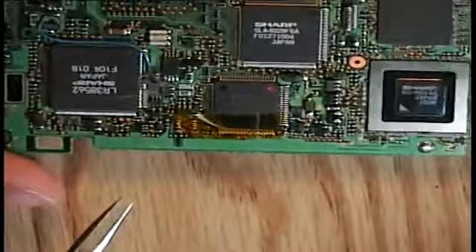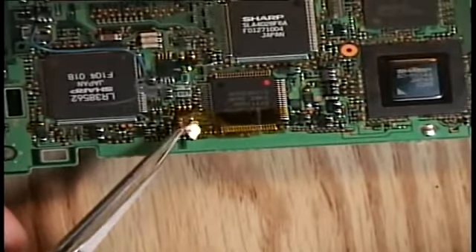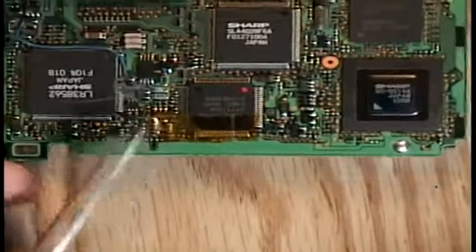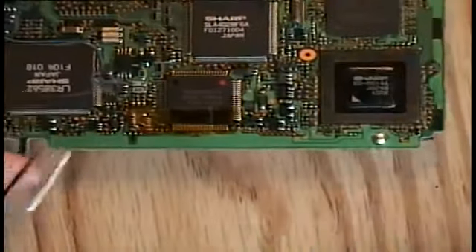The nice thing about Kapton tape is that it's resistant to temperature, and you can use it to mask off the pin by repeatedly applying and peeling it back until you have it perfectly placed and you've isolated the one pin that you want to solder.